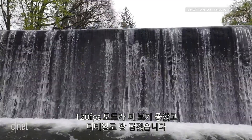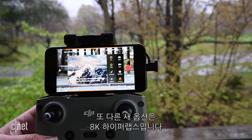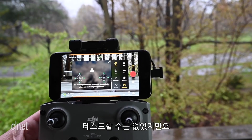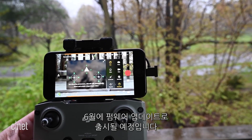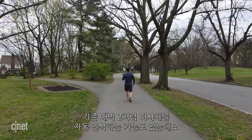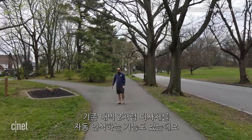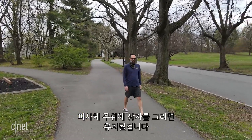One other new option is the 8K resolution hyperlapse, but it wasn't available to test — it'll be rolled out in firmware updates in May and June. Like the original, the Air 2 can be used to track subjects. You just draw a box around the subject and it will stay locked on them.